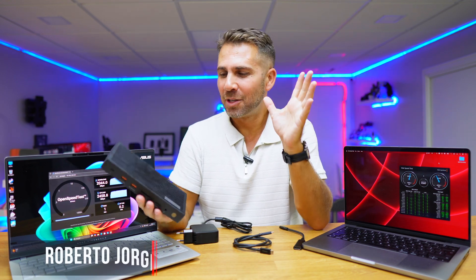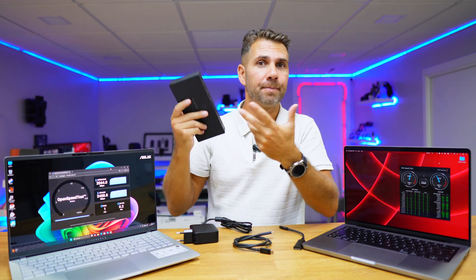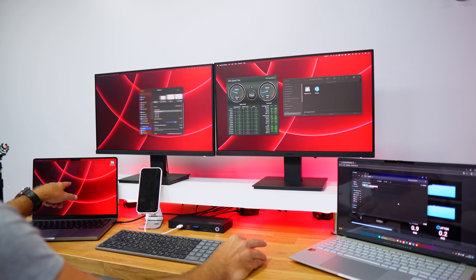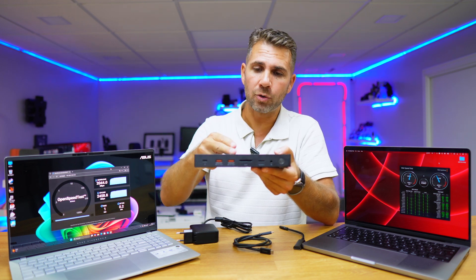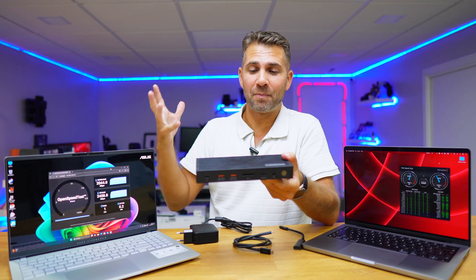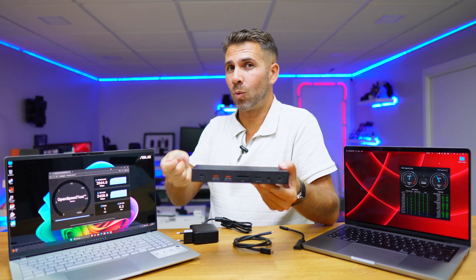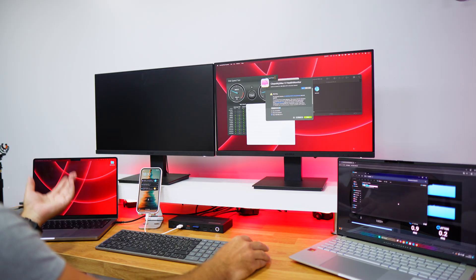Welcome back! Today we're looking at a Thunderbolt 4 docking station. If you haven't used one before, basically what it allows you to do is connect your laptop — whether Windows 11, macOS, Linux, or any other OS — via one single cable, and then all the peripherals connect directly to the docking station. You can connect up to two displays, keyboard, mouse, SSDs, hard drives, SD cards, micro SD cards, and more. The biggest advantage is that instead of connecting and disconnecting everything from the laptop, you only disconnect one single cable when you want to take the laptop away.